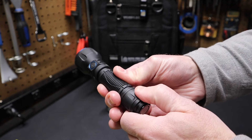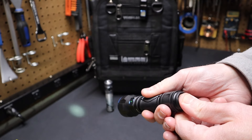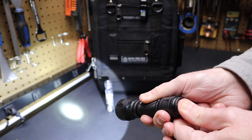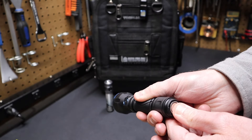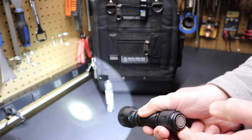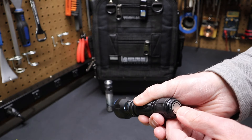Make sure this cap is tight once you've taken the battery cover off. If I push the tail switch slightly, I get a low output, and if I push it harder it goes to turbo — it's a momentary press if I hold that, so when I let off it turns off. If I press it down a little bit quickly, it stays on. If I push it all the way in quickly and let off, it stays on turbo.